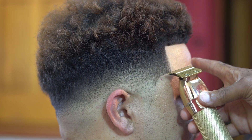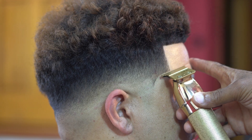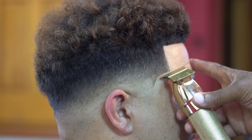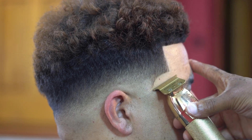In today's video my client is going to get a drop fade. He doesn't want the fade faded too high, and the key to that is to keep tight guidelines. I'm gonna show you guys how to do exactly that, so without further ado let's get right into this cut.